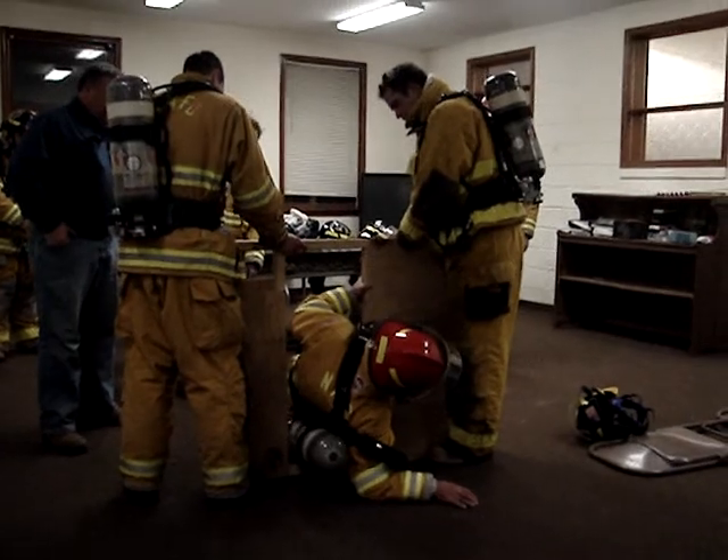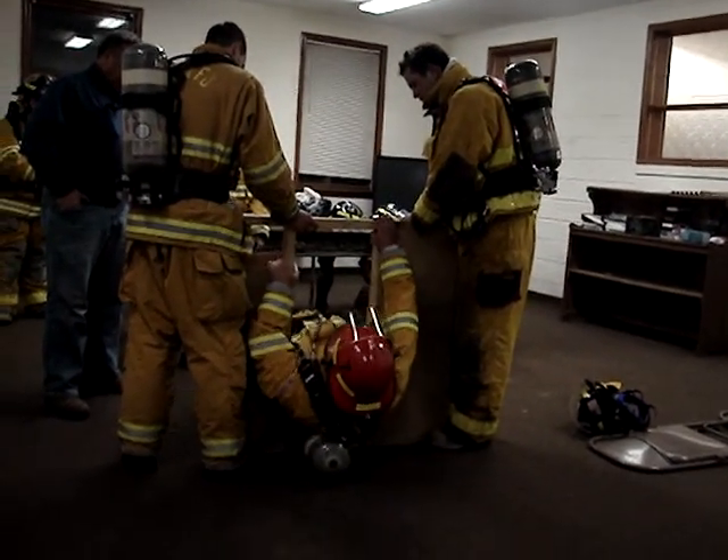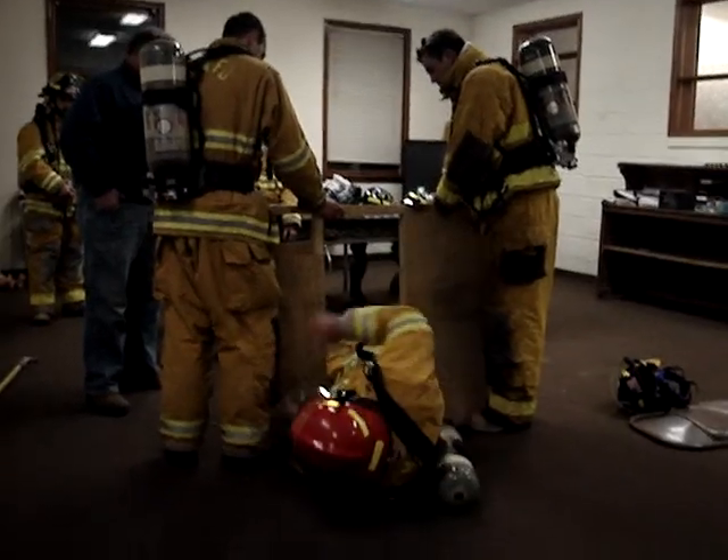Turn to your left a little, the other way, turn your other way, there you go. Bump your foot up, there you go.